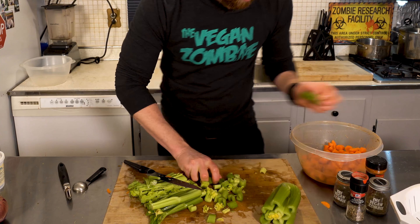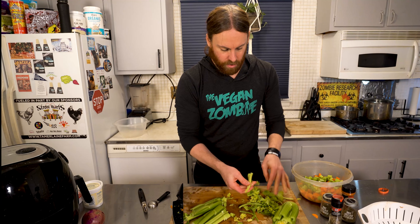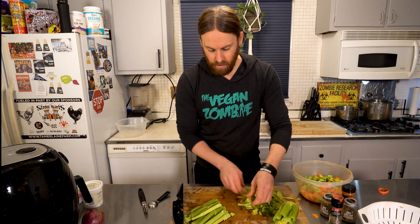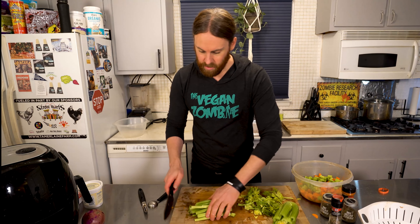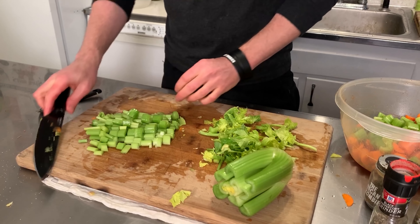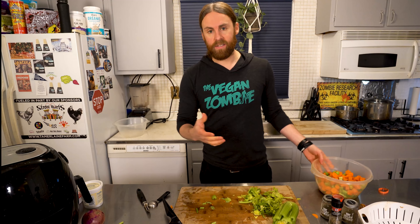Now it's time for the celery. Just chop it and throw the celery right in with the carrots. You can make yours however you want — if you want less, more, or no celery, do it however you want. I've got a huge bowl here because we're making a lot of soup — this is gonna last the entire week.